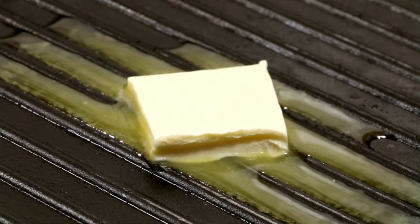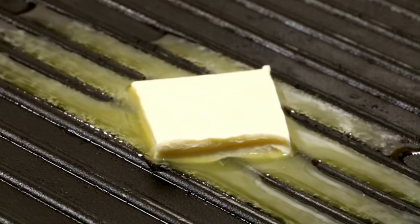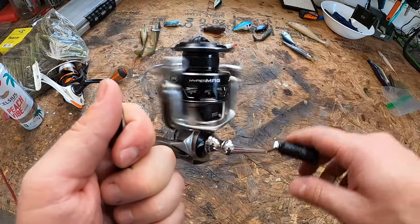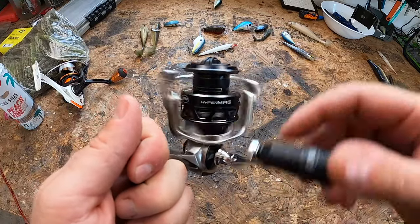They tout a proprietary forged main gear which is supposed to create buttery smooth reeling performance. Right now, I'm telling you, it is buttery smooth — I'll give them that. I'll see after I get it out on the water, but for the price of this reel it should hold up.